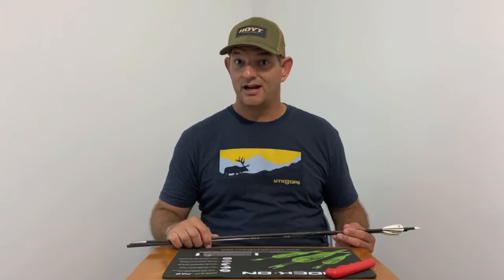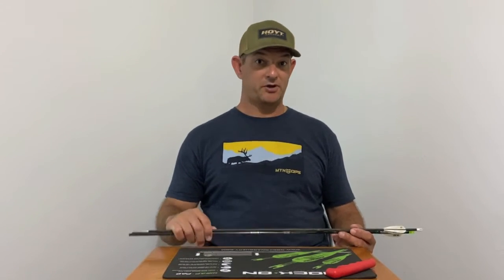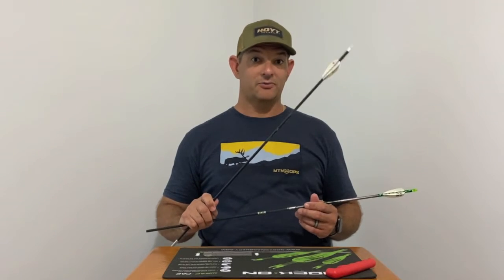Up next on our YouTube channel I'm going to show you how to remove arrow veins from your carbon arrows — arrows without a wrap and ones with a wrap, so stay tuned.